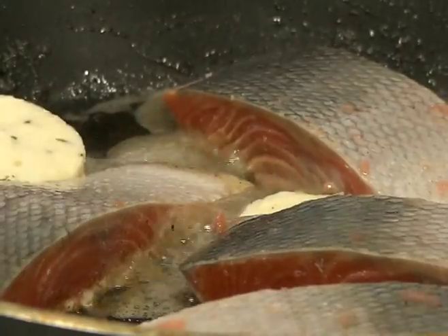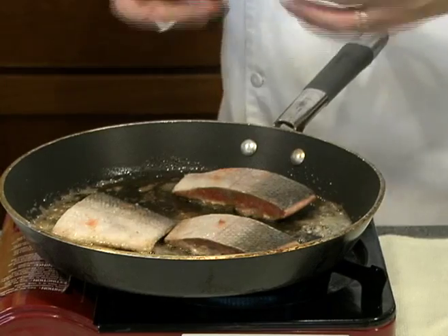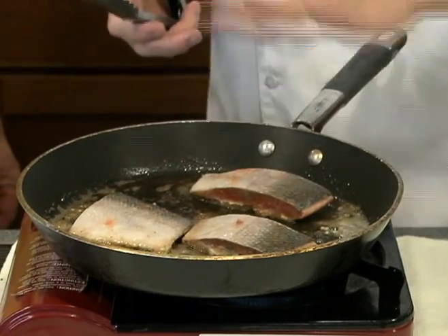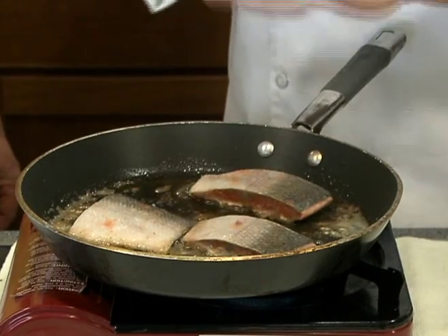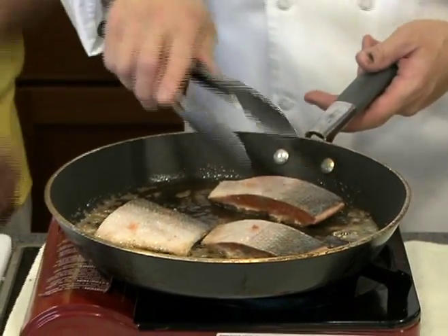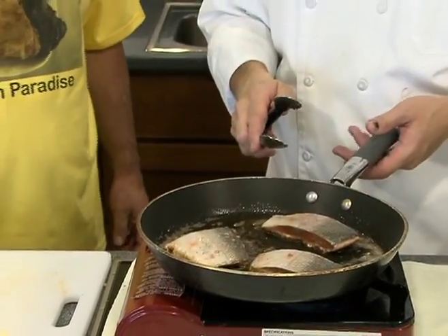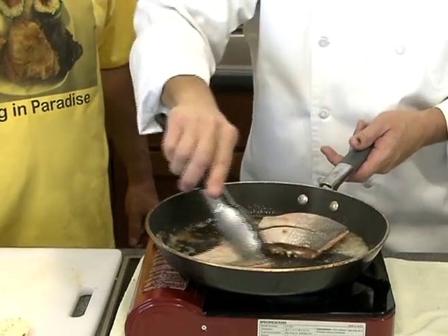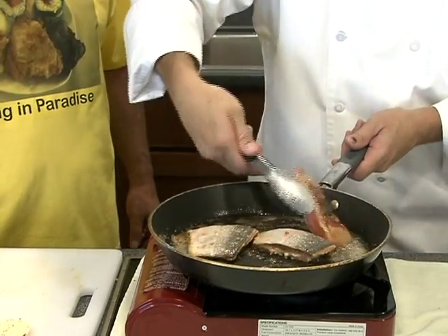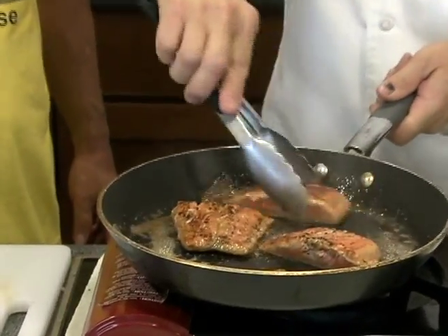You want to make sure you get a nice crispy sear to hold the juices in. When you flip it over, that's when you let it finish cooking because you're going to end up with that crispy skin. All my kids, my wife, everybody loves the crispy skin. This is basically making its own little sauce in there too. Look at that — nice.